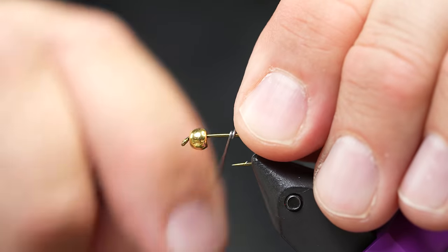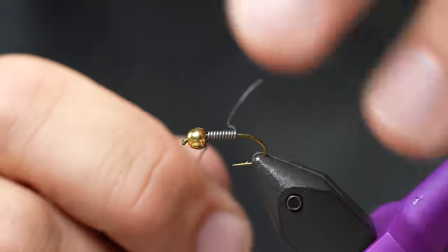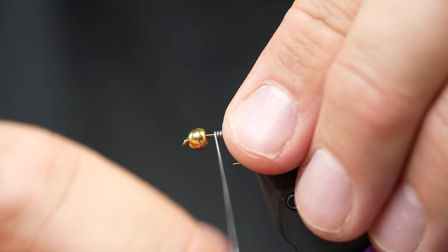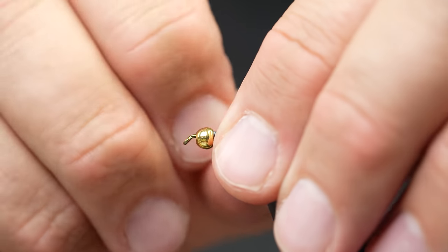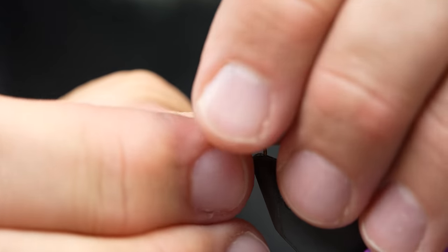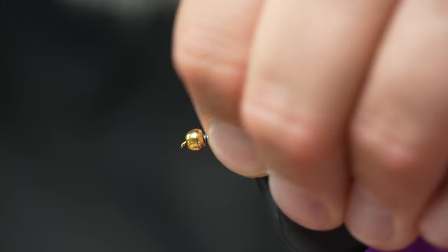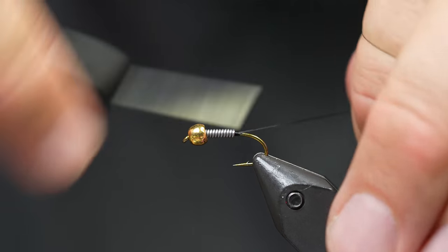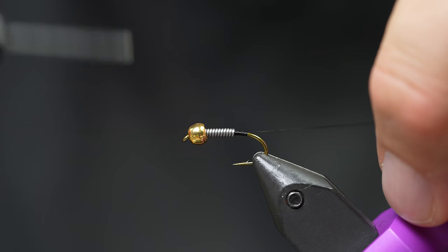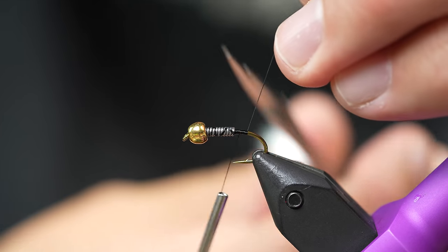I'm going to start out by attaching some lead wire - this is 020, about 7, 8, or 9 wraps. I'm just going to use my fingernail to smooth out the back of that lead and then jam it forward into the bead. That will keep the bead nice and centered while we tie this fly. I'll start my thread right at the back of the lead and just lightly cover it up a little bit - it doesn't matter if it's covered all the way.